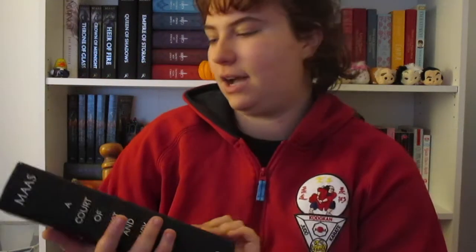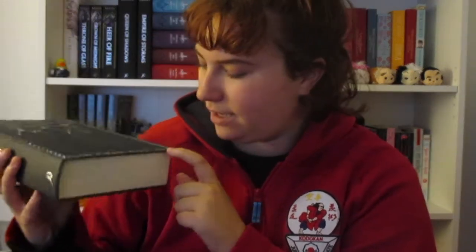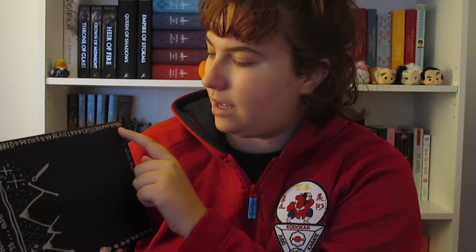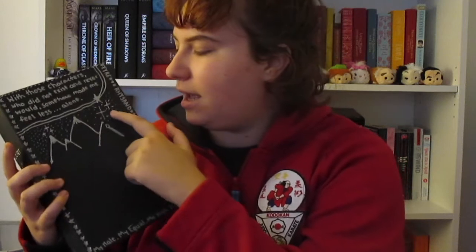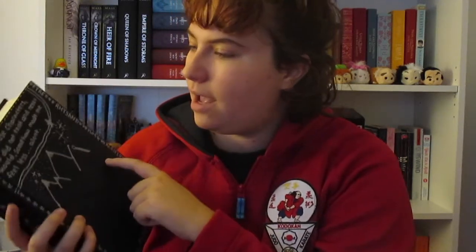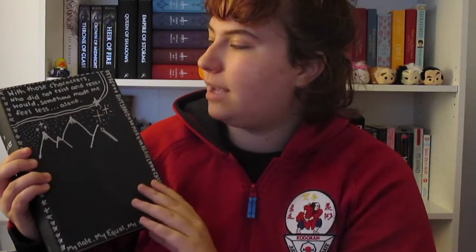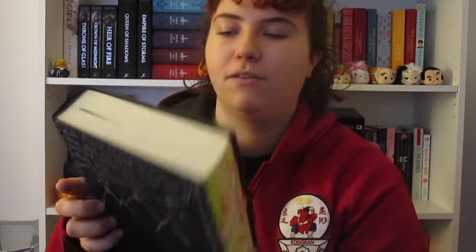Okay, so here is the cover. It's not completely done, but it has little stars down the side. Then it has 'my mate, my equal, my high lady.' Then it has the names of all the characters — so it says Feyre, Rhysand, Mor, Azriel, Cassian, and Amren. And then here I did a little mountainy thing and some stars. There's a little quote up here, and it says: 'with those characters who did not exist and never would, somehow made me feel less alone.' And that's my favorite quote from this book.